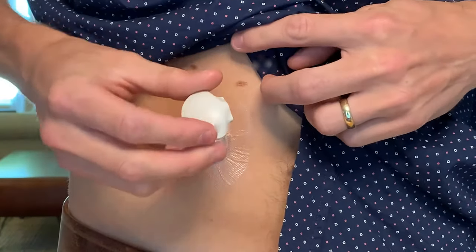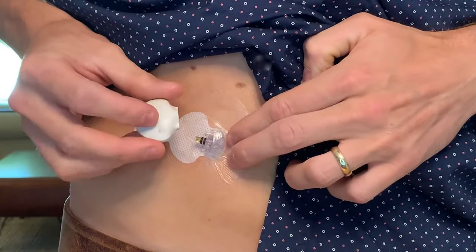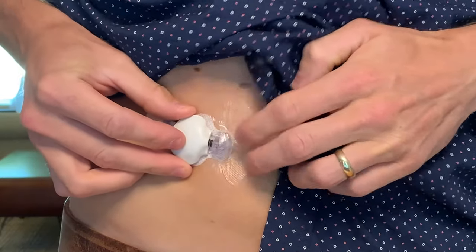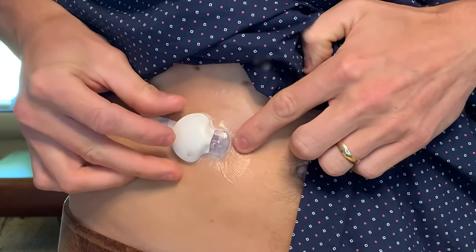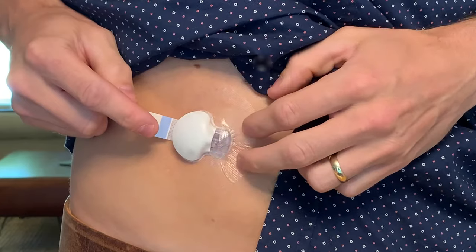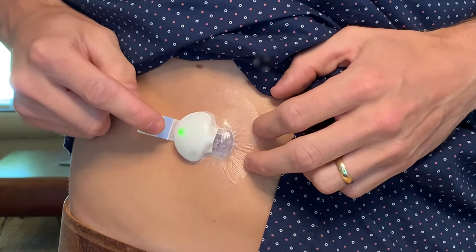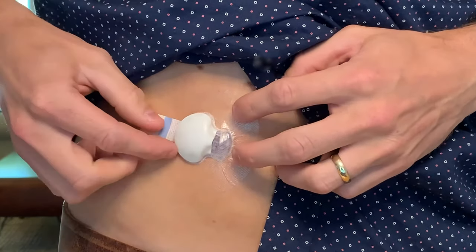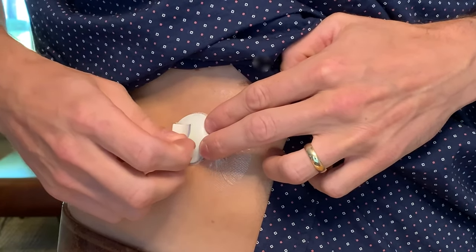Make sure to smooth everything down and apply gentle pressure to make sure everything adheres well. Now I can secure the sensor with one hand and slide the transmitter on until it clicks into place with the other. The green light starts flashing, which means it's connected. I'm going to gently fold the tab right over the transmitter like this to hold it in place.